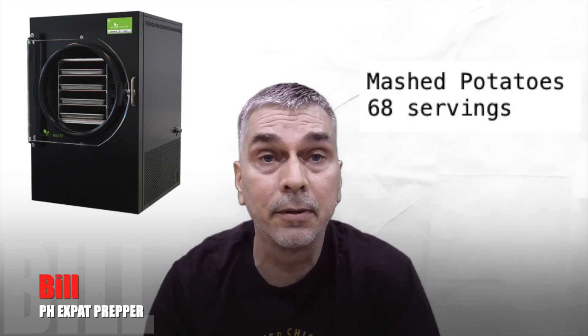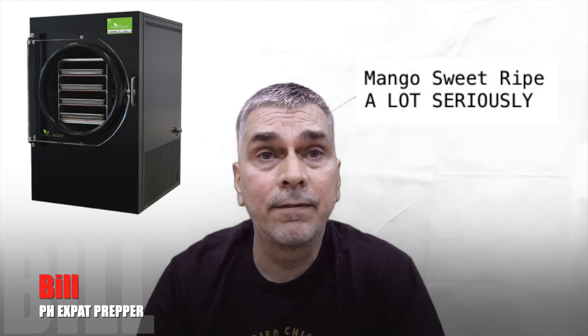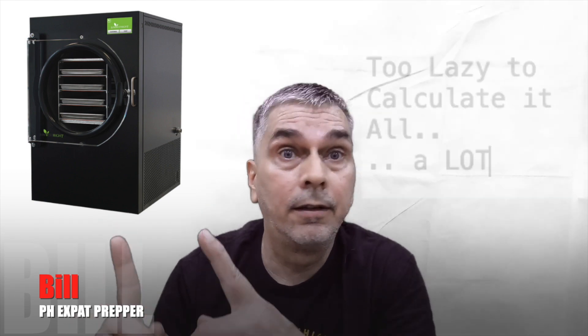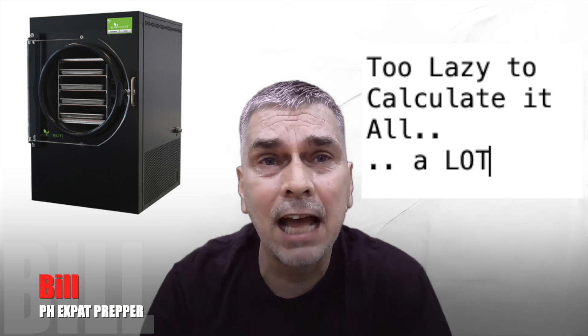I've done parmesan cheese which came out really great, 20 kilos of cooked cubed pork for protein, and mashed potatoes with butter and milk — really creamy with a little pepper, came out very well. The figures for total amounts are shown on screen. I know how many servings I have and I know how much is protein, veg, and carbs.